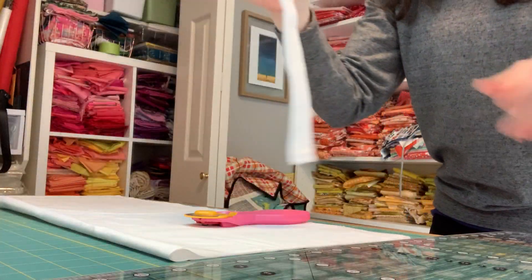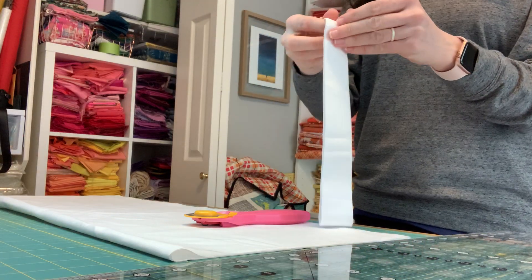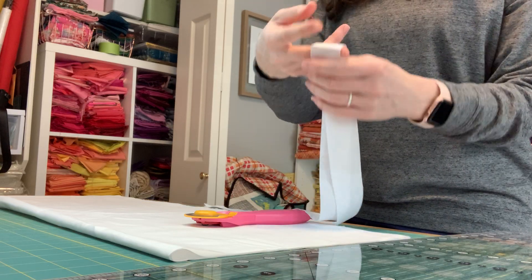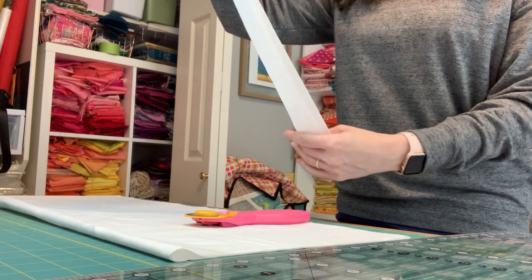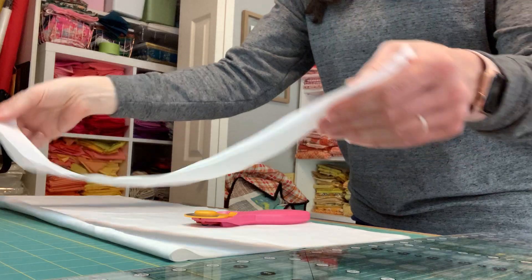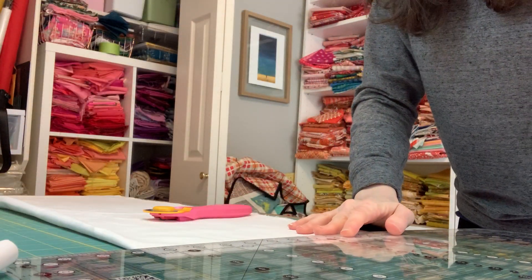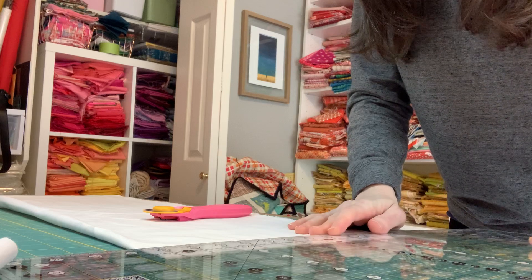If you're making the fat quarter version, this is obviously way longer than a fat quarter, so just take scissors or your rotary cutter and cut it right on the crease at the top so that you have two shorter strips. That'll work.